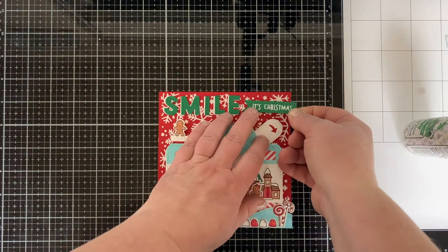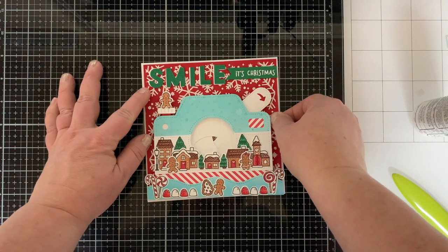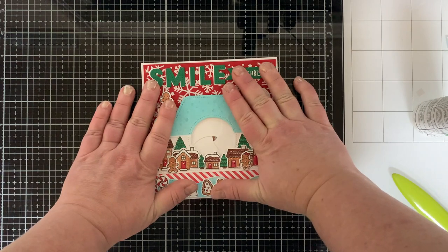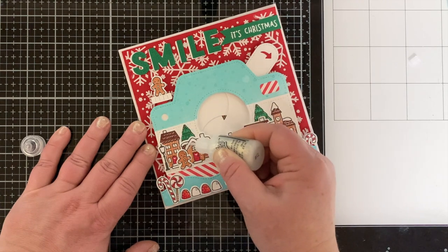Once those are down, I added the banner that says 'It's Christmas' with a little bit of cardstock on the back because the letters are raised up from the white shadow — so I wanted that to be raised up too. Here's my 6x12 inch card base scored at six inches, so I have a 6x6 card.